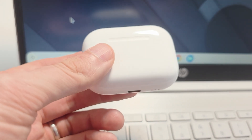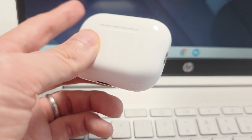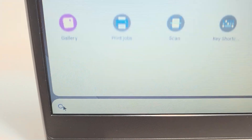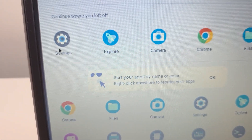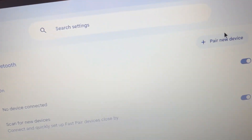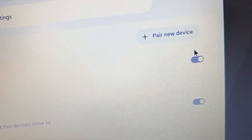Hey guys, I'm going to show you how to connect AirPods Pro 3 or any others to your Chromebook. This is pretty simple. First, in the bottom corner press the circle. Press on Settings. Press on Bluetooth. Press on 'Pair new device,' just make sure it's turned on.